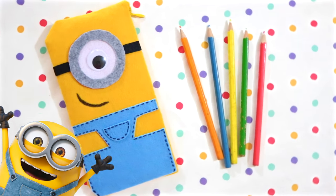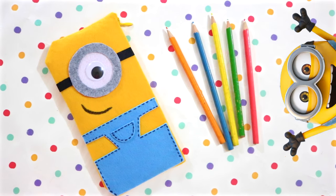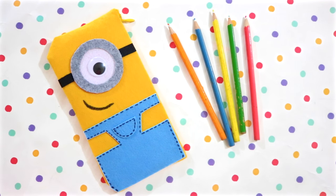Hi guys! In this video, I'm gonna show you a super easy way to make this no-sew minion pencil case.